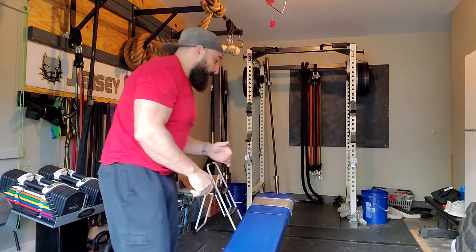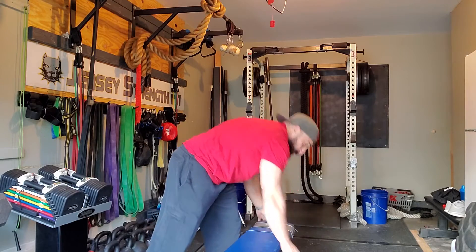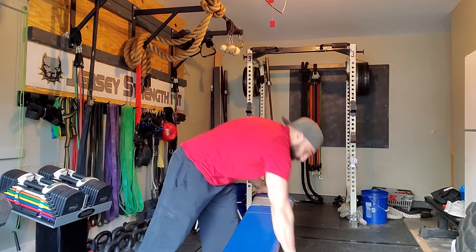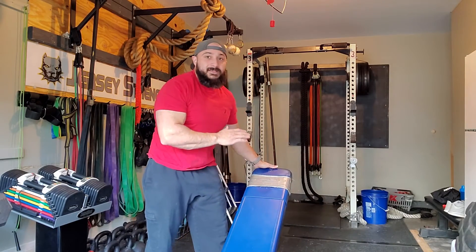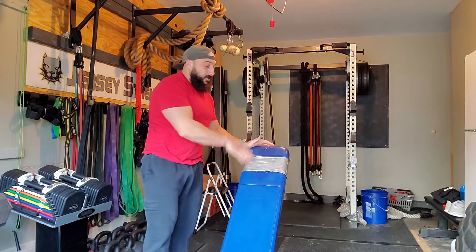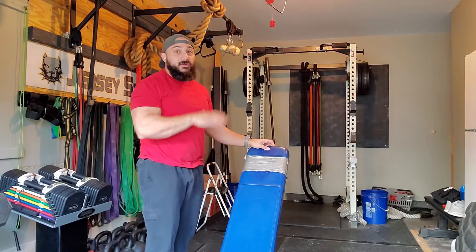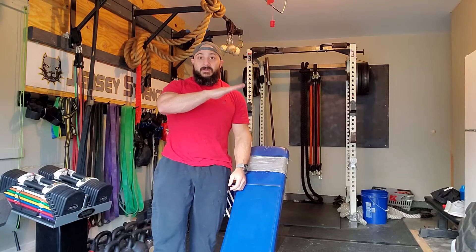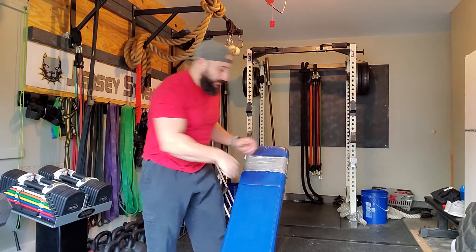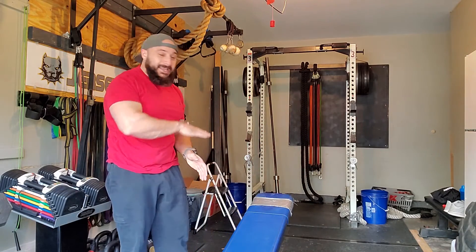When you go to do your incline presses with an adjustable bench like this, start it off in the flat position and come up one or two notches. One notch is a slight incline, two notches is a little bit higher. Three notches puts my bench at 45 degrees. Anything 45 degrees and above is too high in my opinion — I would even say less than 30 degrees. Even a slight incline off of the flat bench is better for your upper chest.